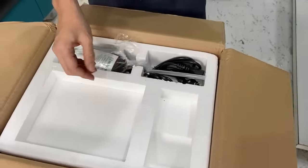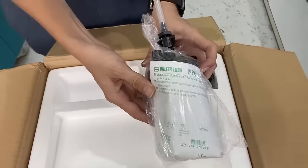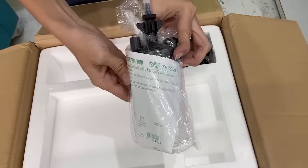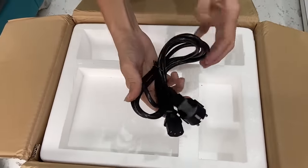And this is the warranty card — I will show you what it is later. And this is the humidifier bottle, or you can call it the water bottle.